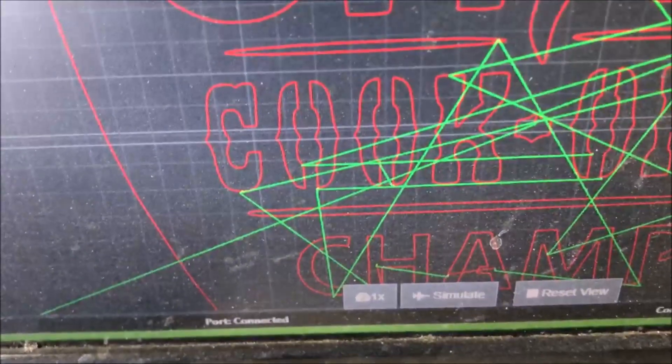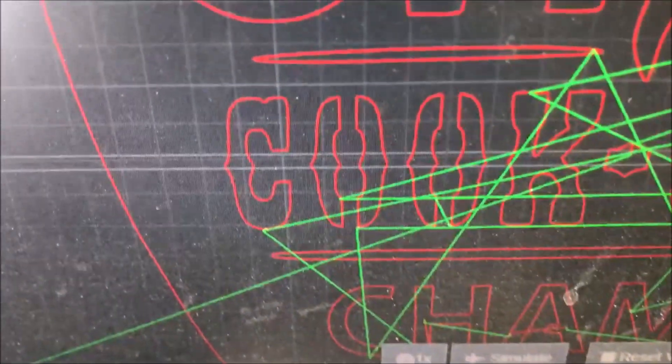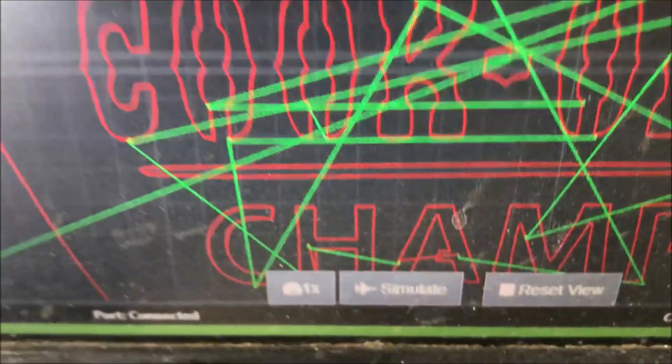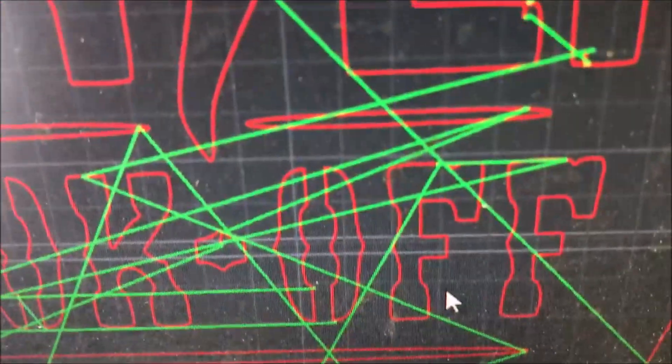I want to do a quick review of something I didn't realize last week when I was cutting this out. This is the file I actually cut, and that's the font I was actually looking for. And that's not what I got.